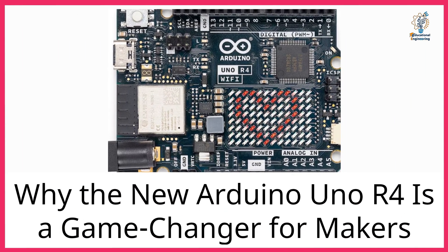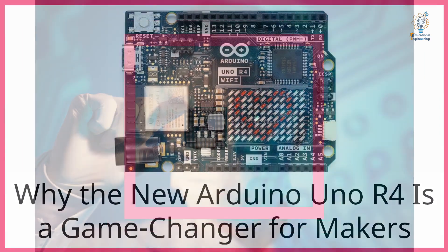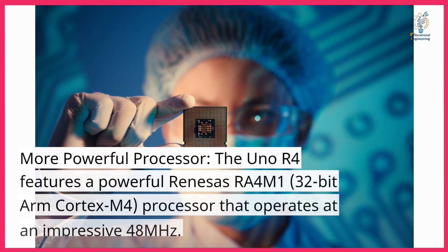Why the new Arduino Uno R4 is a game-changer for makers. More powerful processor.